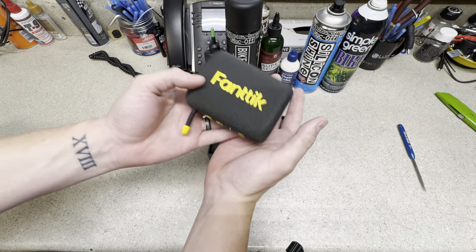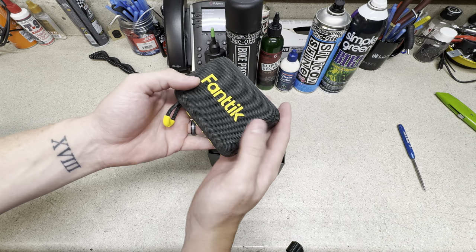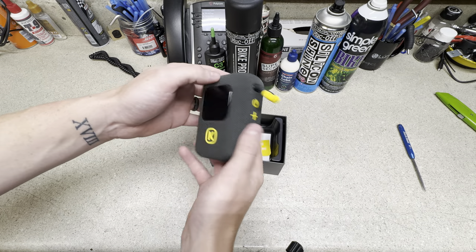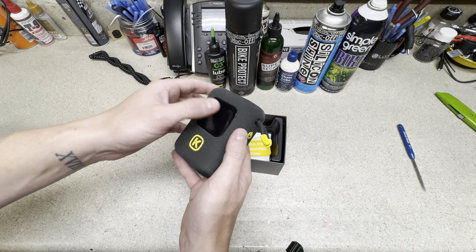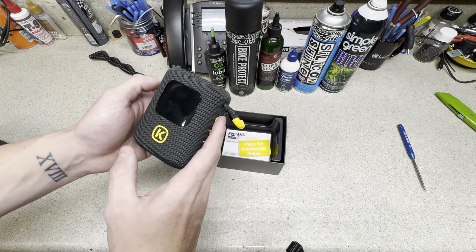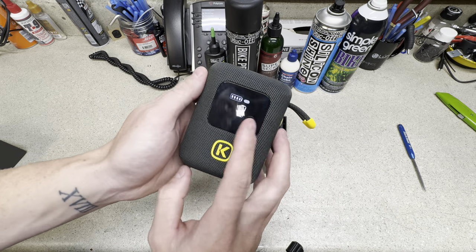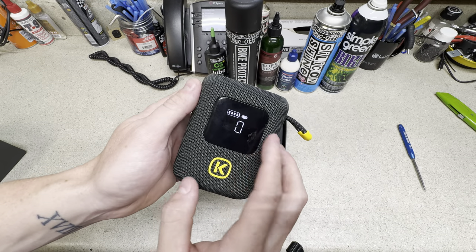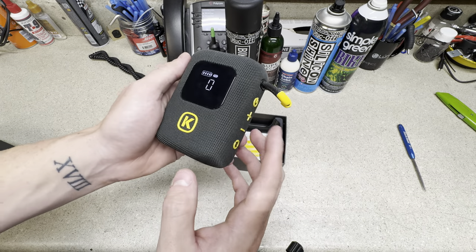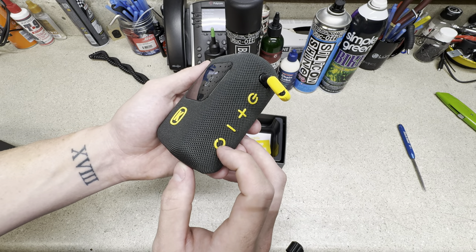It is a mobile bicycle pump. Yes, it's bigger and a little bit heavier than others you've probably seen, but this is a four-in-one electronic bicycle pump that can fill up to eight bicycle tires on a full charge. It has an LCD screen showing battery level, desired PSI, and you have a power button, plus, minus, and a mode button.